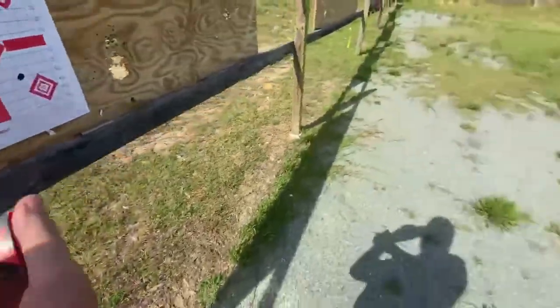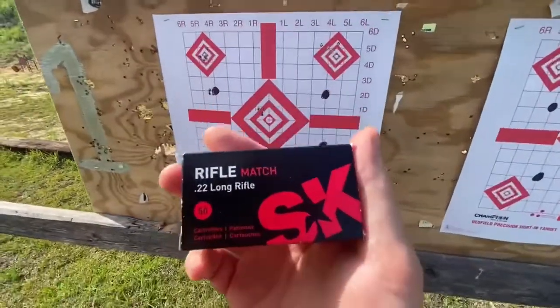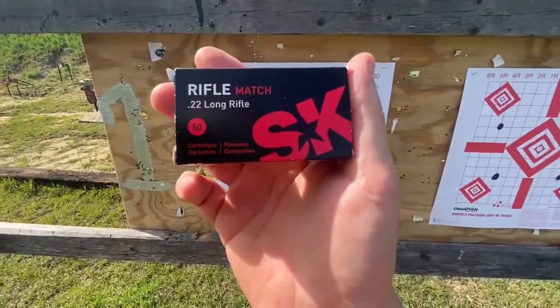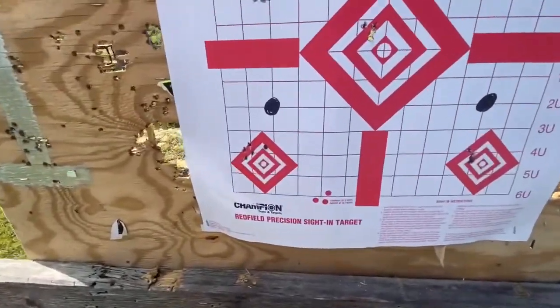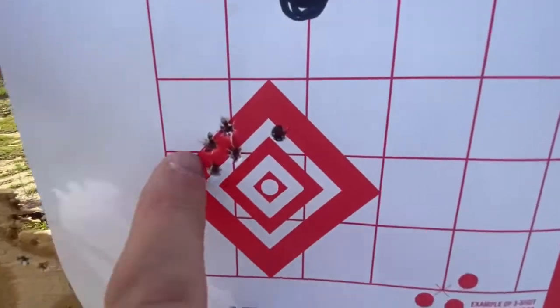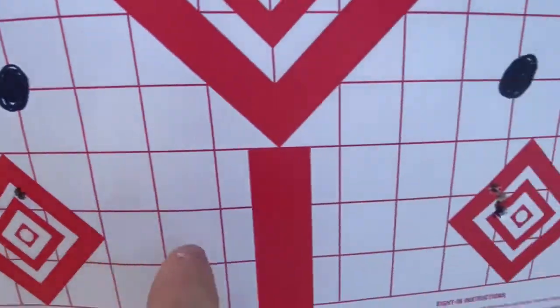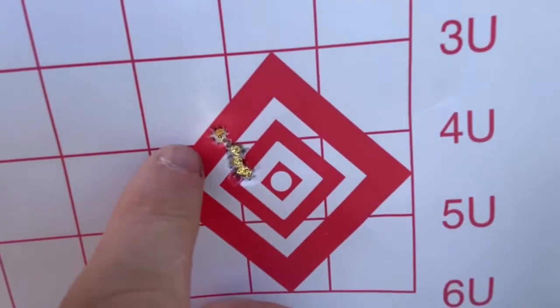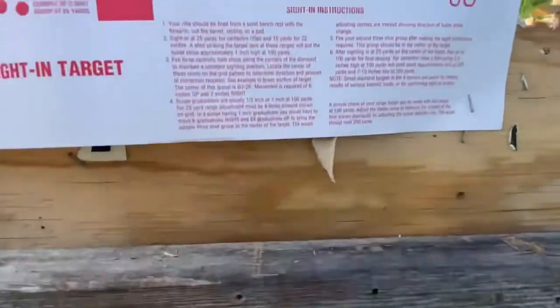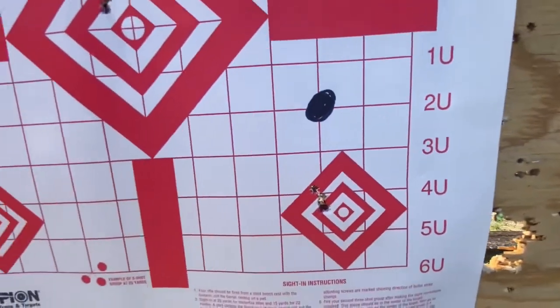Those little mayflies are bugging the crap out of me — they'll bite the heck out of you, they're everywhere. Anyway, the SK Rifle Match right here — both of them seem to shoot better on the second group. The first one, five shots, nothing to write home about. But the second one — if it wasn't for that one flyer, that would basically be one hole. So that's the best group with the Rifle Match.